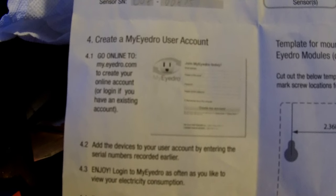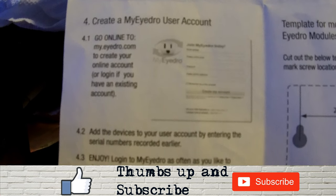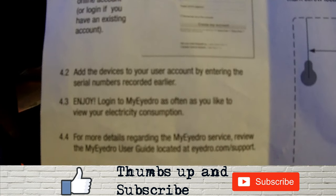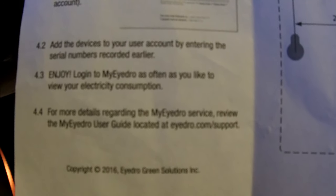There's one last step. This is the quick start guide, which describes everything I just did. The last thing is to create a MyIDRO account. You go online to my.idro.com, create a login and password, then add the devices using the serial numbers found on the back of each one. Finally, you log in and can review your energy consumption.